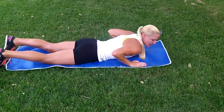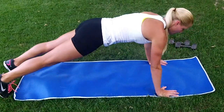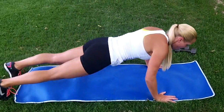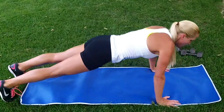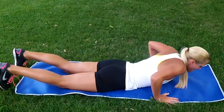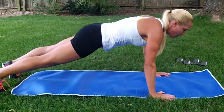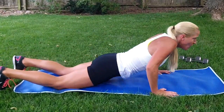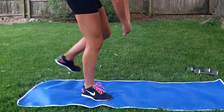We've got Hand-Release Push-Ups. Lie flat on our mat. Hands come up. Push-up. Back down. Two more. And that's ten.